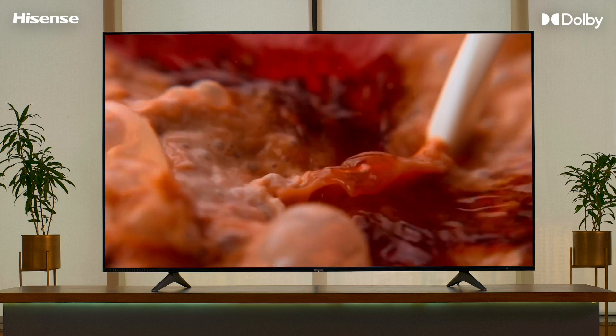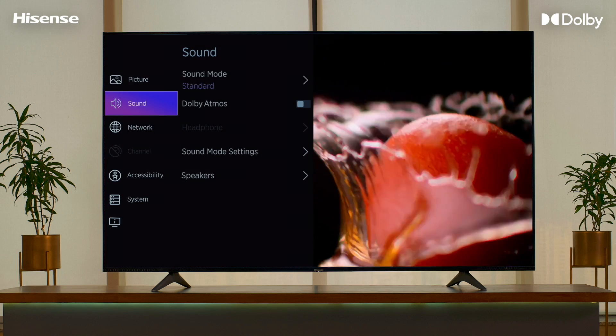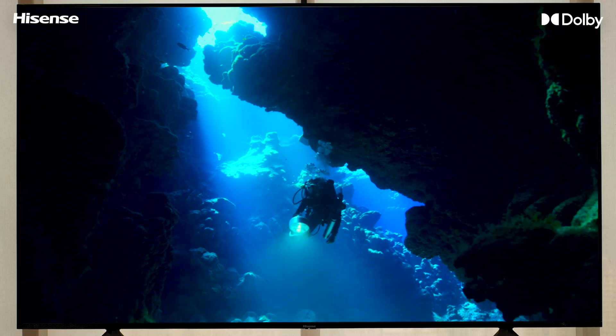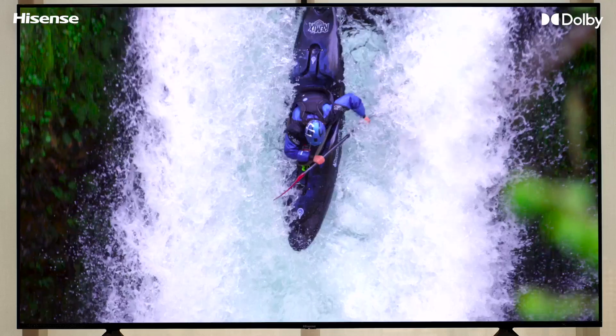To set up your new Hisense TV with Dolby Atmos, go to Settings, then go to Sound. You will find Dolby Atmos. Turn this on and your TV is Dolby Atmos ready. It will automatically detect Dolby Atmos content.